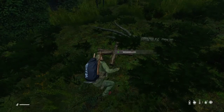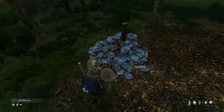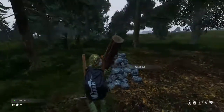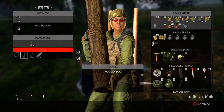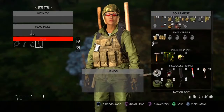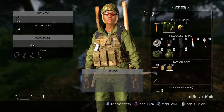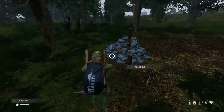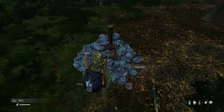Let's take our logs. We got our logs attached. Now let's attach our nails. We got our 60 nails in there.